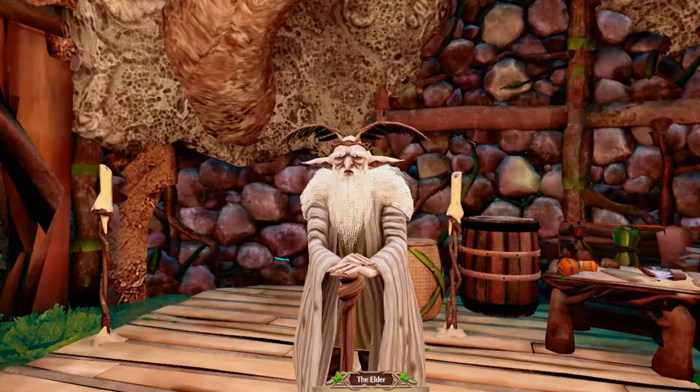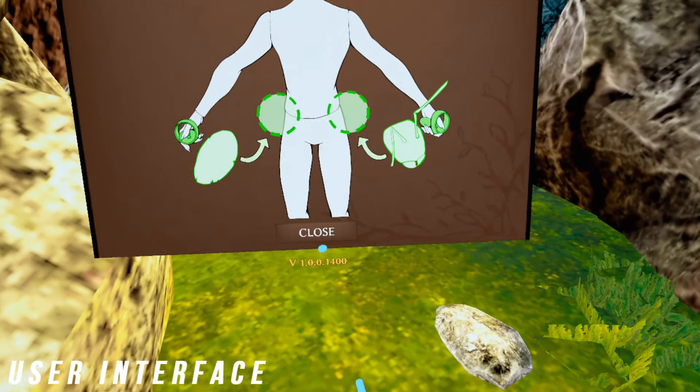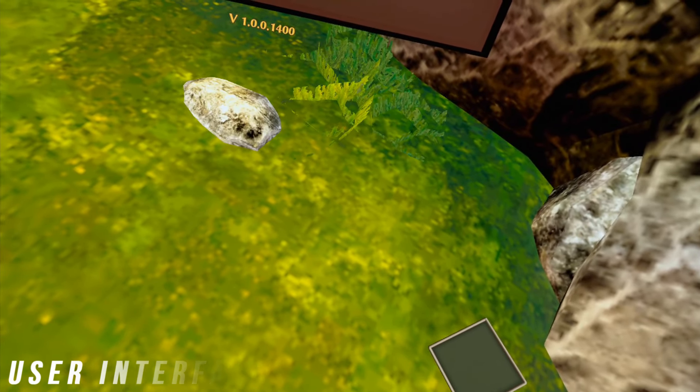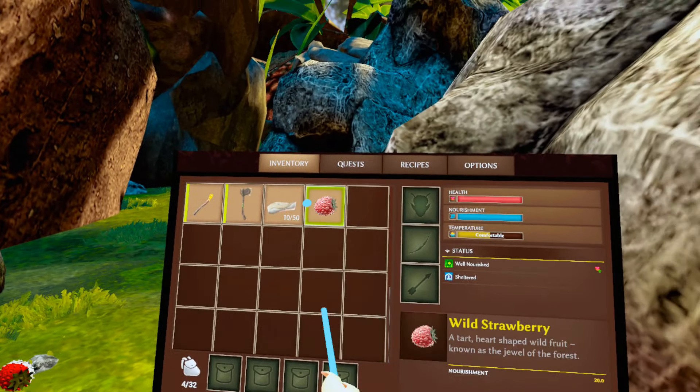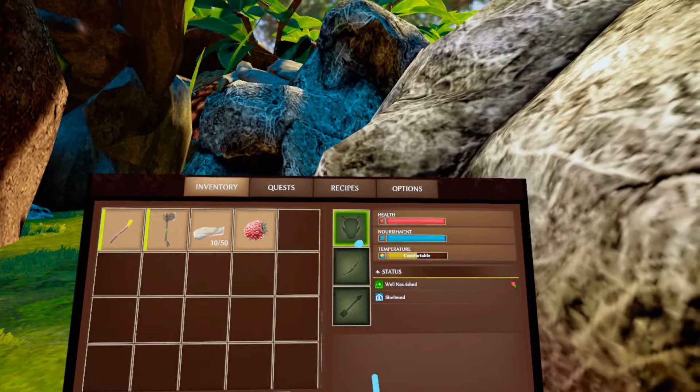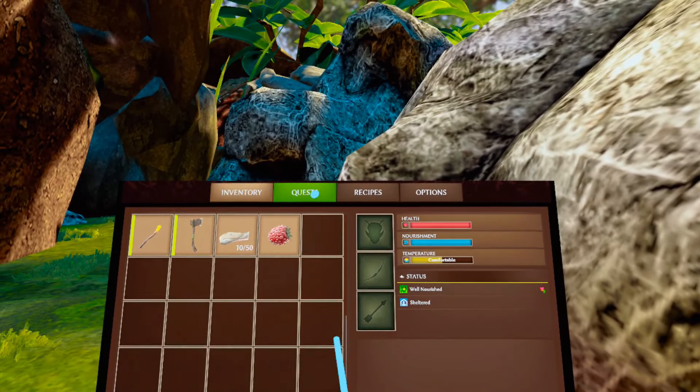The user interface is very simple but also not perfected and can be a bit annoying. While the design is sleek, it gives you tabs to look at your inventory, quests, recipes for crafting, and of course your lack of options in the menu. You can also keep tabs on your health, temperature, and nutrients for survival.